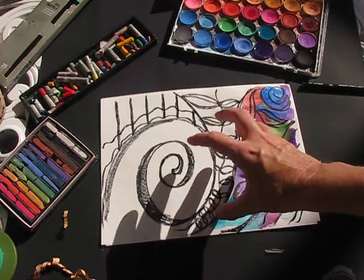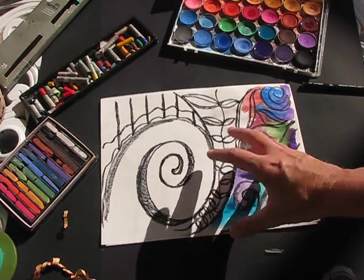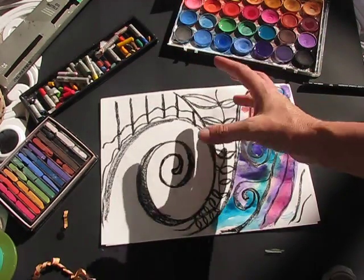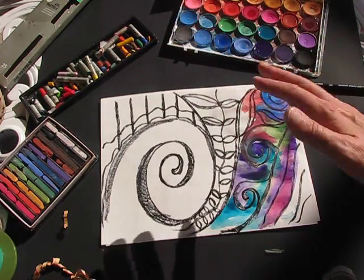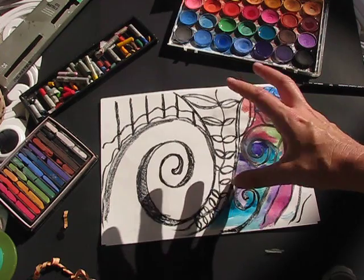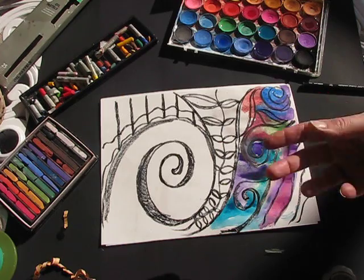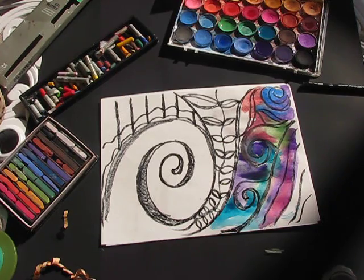For today, boys and girls, we're going to do our plant-like spiral drawings, incorporate some extra plant-like images — leaves, organic growth. This is all freeform drawing. Then we're going to do our wet-on-wet painting technique. When this is dry, our following lesson will be chalk pastel blending.